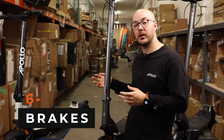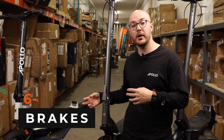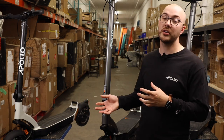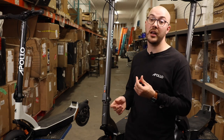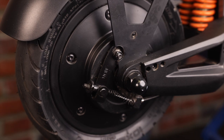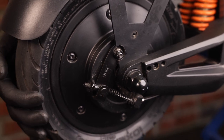Another significant upgrade we made is the braking system. On the V1, we realized that the grip power was not really good. We opened the drum brake and realized that the brake pad was not touching the whole surface of the drum brake. On the V2, we made it 25% thicker, allowing for much more stopping power.